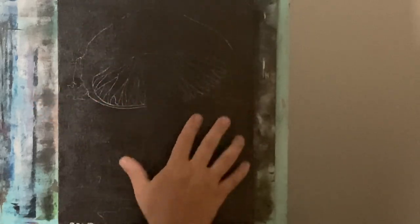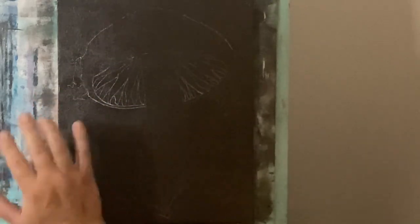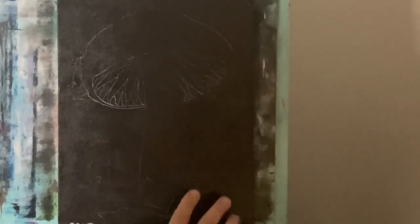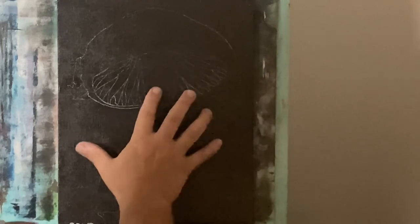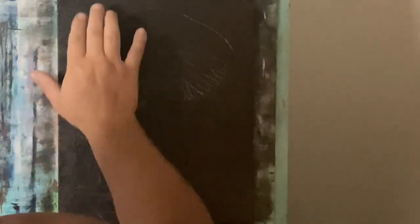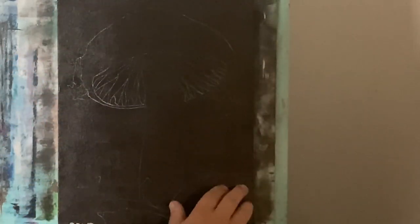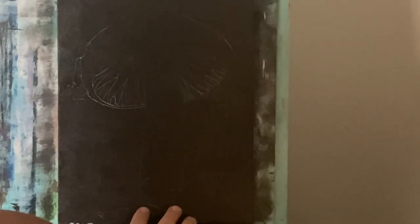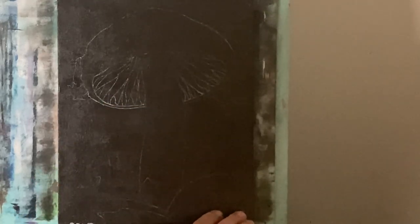Hey guys, welcome to the Acrylic Asylum. I'm Mike Ferris and I'm going to be getting started on my 11 by 14 inch hardboard canvas. What I've done was I took an old painting and resurfaced it by covering the whole thing with raw umber, let it dry, then used wax transfer paper and a stylus to transfer the traceable image. You can find this image in the Patreon link in the description box, and there's also a short video on how I transfer images to my canvas.